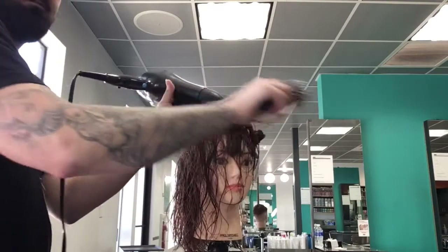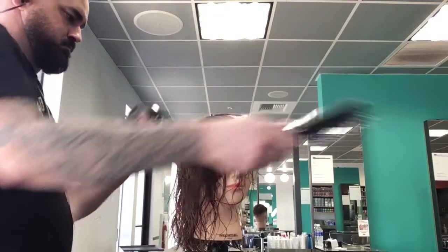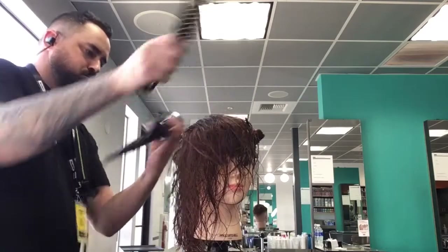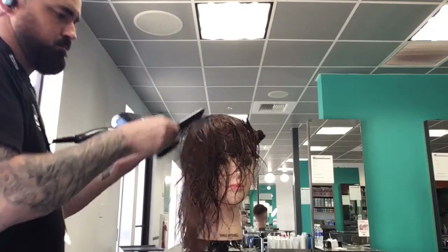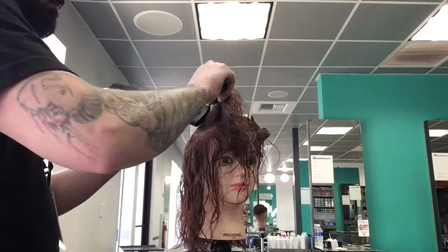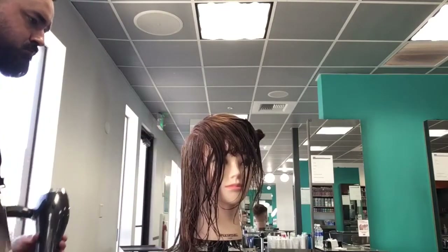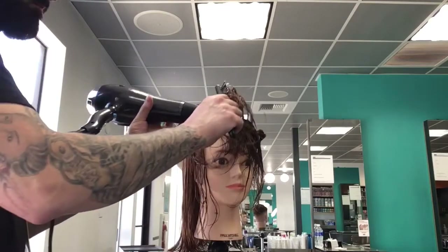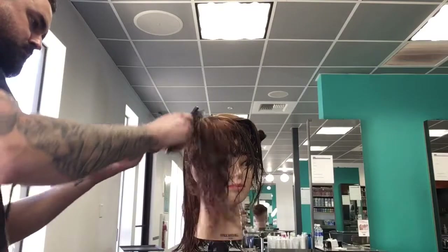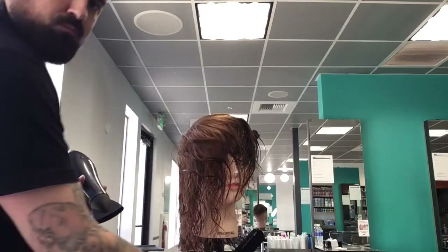I'm going to go all the way through just past the center back and mirror that on the other side. Before I do that, just below the parietal ridge I'm going to take diagonal forward sections, stand behind the sections, and push the hair with a slight curve and upward movement. The idea here is to wrap the hair around the head shape, above the ear. You see I'm just pushing all this hair up and away, starting to build that volume.